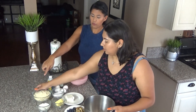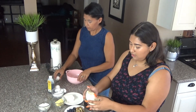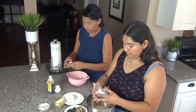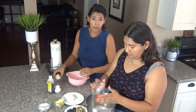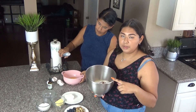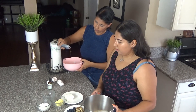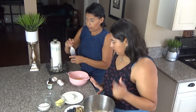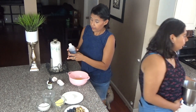You do the dry and I'll do the wet. I'm mixing the almond flour, cinnamon, sweetener, and baking powder. And I am putting in four eggs and a teaspoon of vanilla — it's pretty basic, you could do one to two teaspoons.